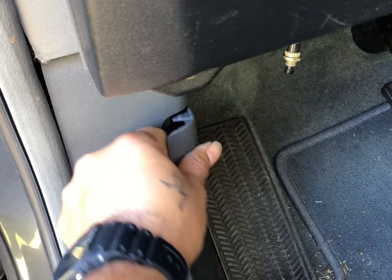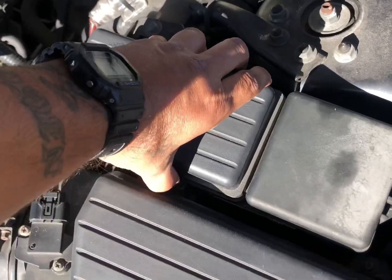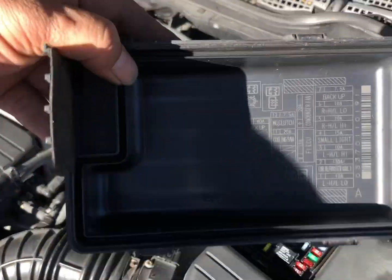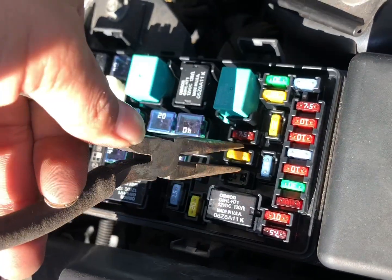Put that back on — it slides right back on just like that — and we're gonna go to the front now. The next thing you want to check is right up here on the driver's side. Pop this little case up and right here it tells you what fuses are what. The cooling fan is right there and it looks like it's a 20 amp, so we'll put that down and the location is right here.